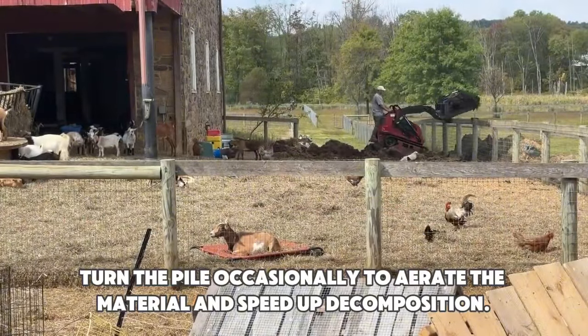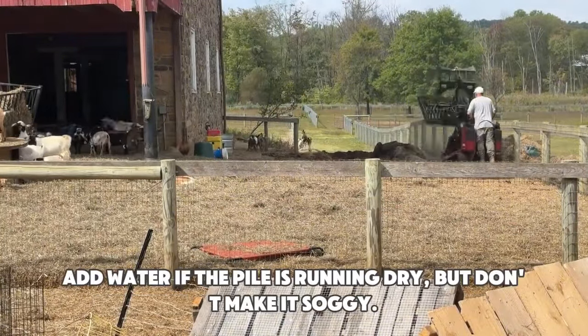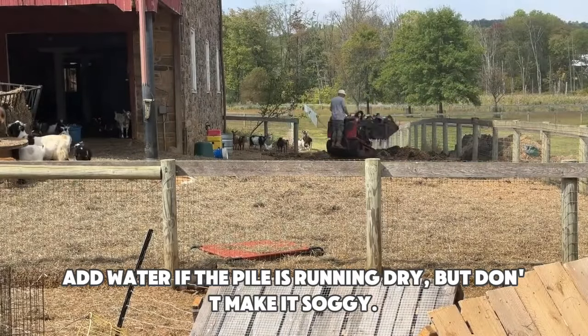Turning. Turn the pile occasionally to aerate the material and speed up decomposition. Moisture. Add water if the pile is running dry, but don't make it soggy.